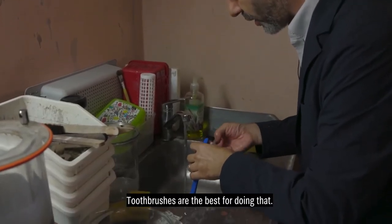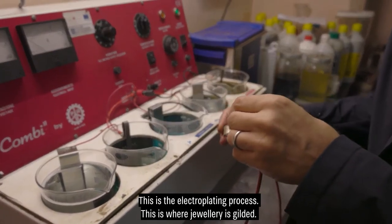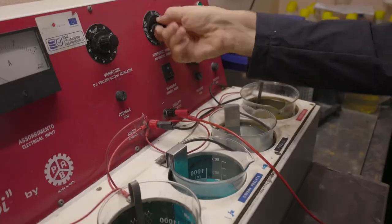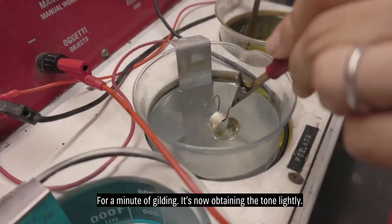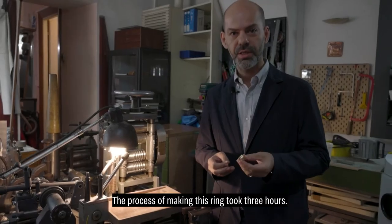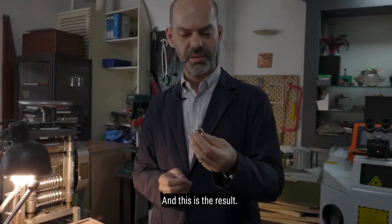Toothbrushes work best for cleaning. This is the electroplating process — this is where jewelry is gold-plated. It is plated for about a minute. It gradually takes on the golden tone. The process of making this ring took 3 hours, but the result is here.